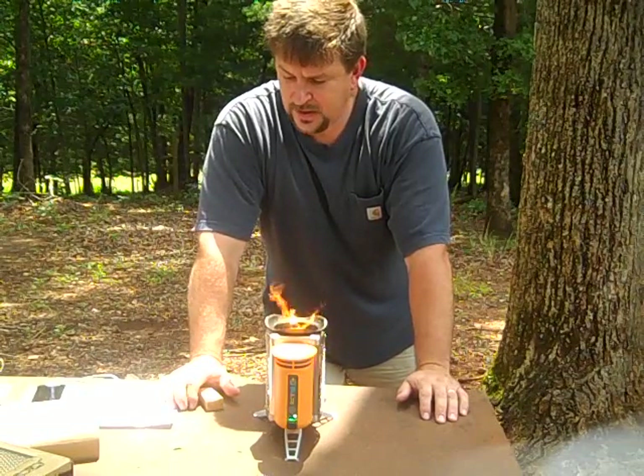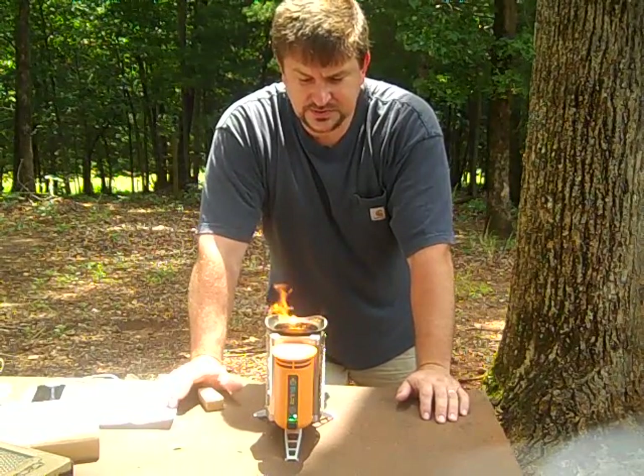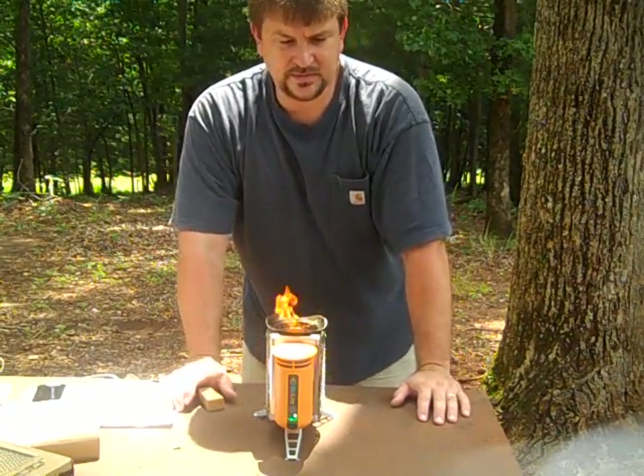The key on these stoves is to burn dry wood. So I'm just following the instructions — this is my first fire-up of this thing. No pun intended.